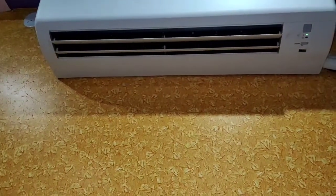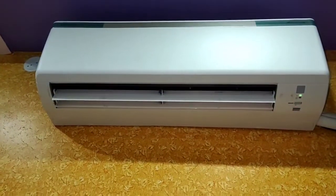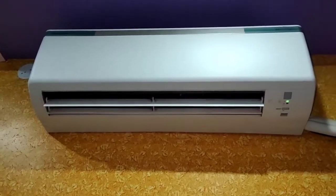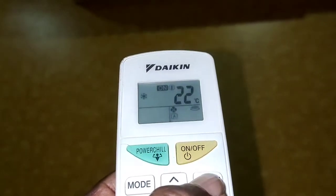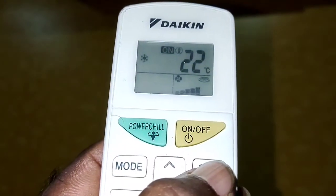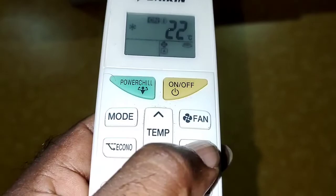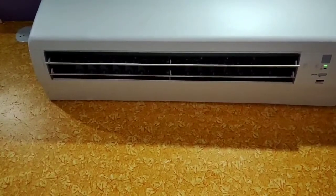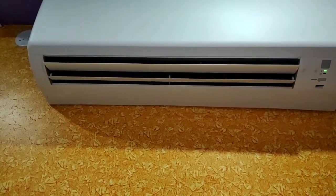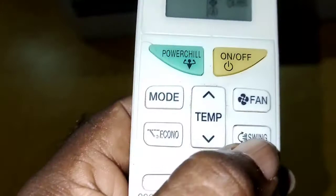It is a white door. It is a swing. I am looking at the remote — it is a swing. It is a top door. When I switch to the fan, I would not have to switch to the fan temperature. There is a white color on the front and back. It is a 1.5 AC unit.